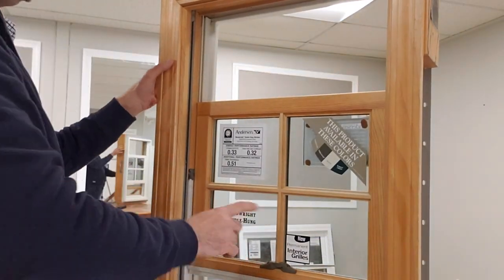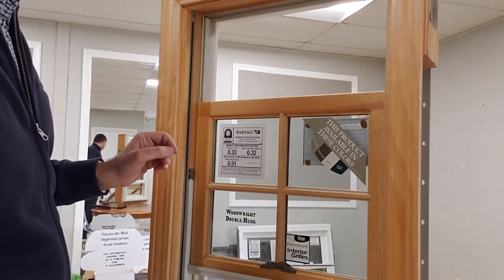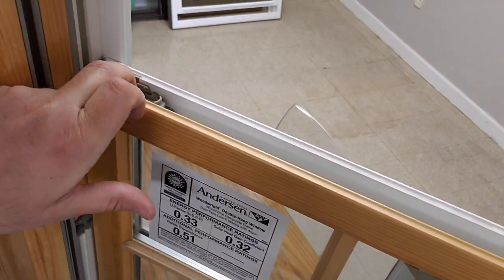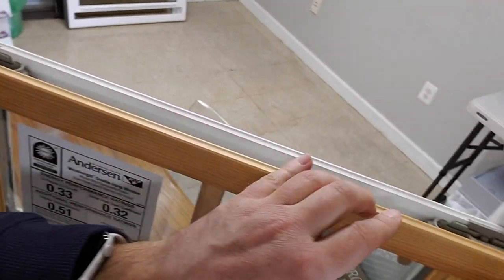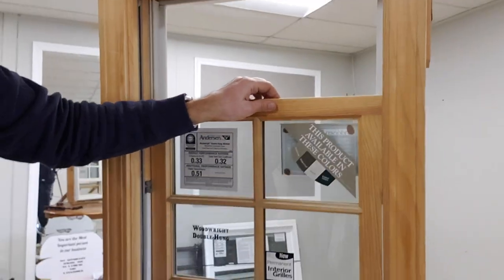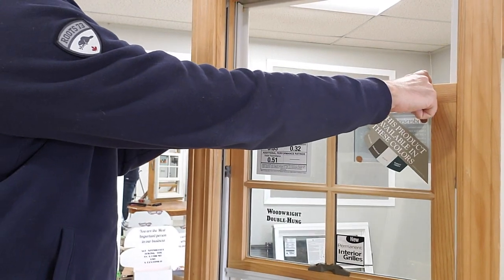With the top sash it's actually easier to do it. We have side locks here that you have to squeeze inside on each side with both hands. I'm squeezing the side locks like this.